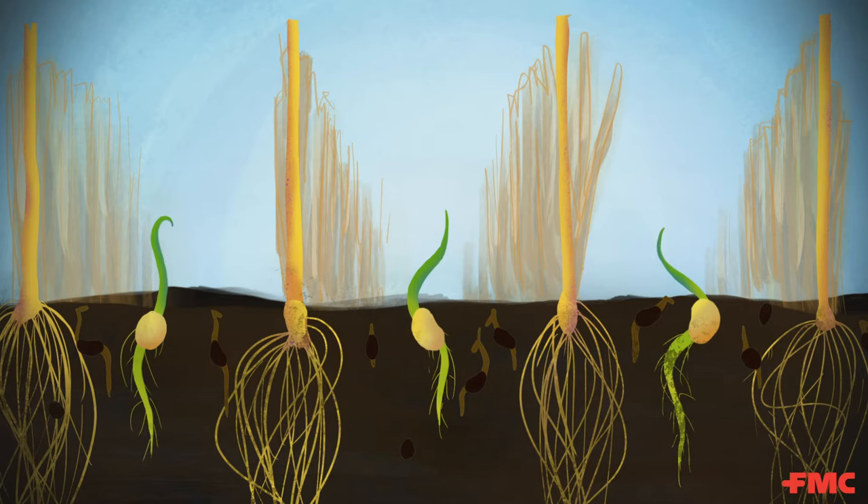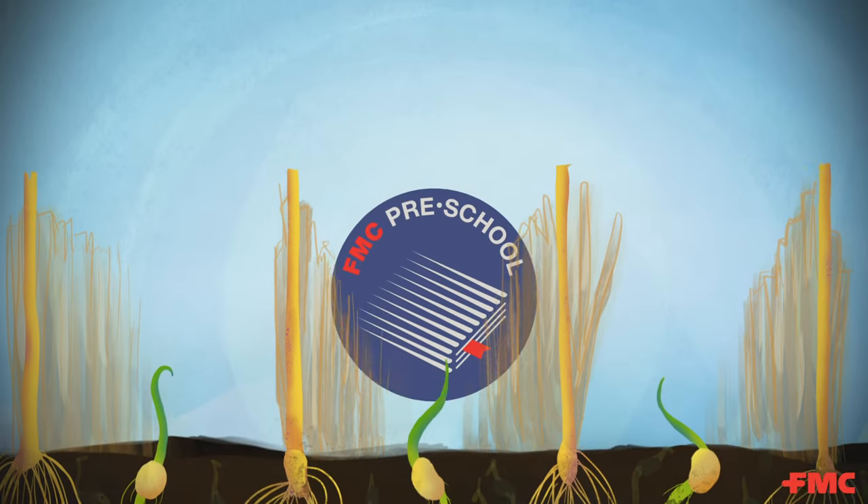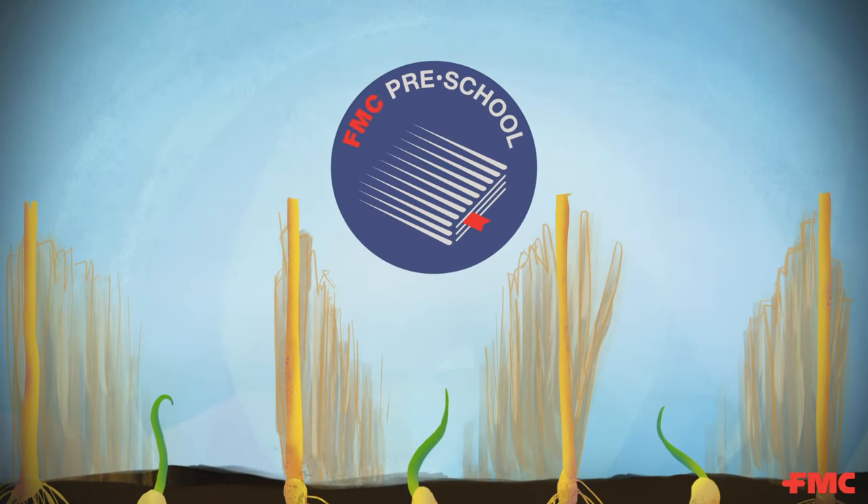With weeds out of the way early, your crop can reach its true yield potential. This spring, don't let weeds get ahead. Use a preventive herbicide from FMC.